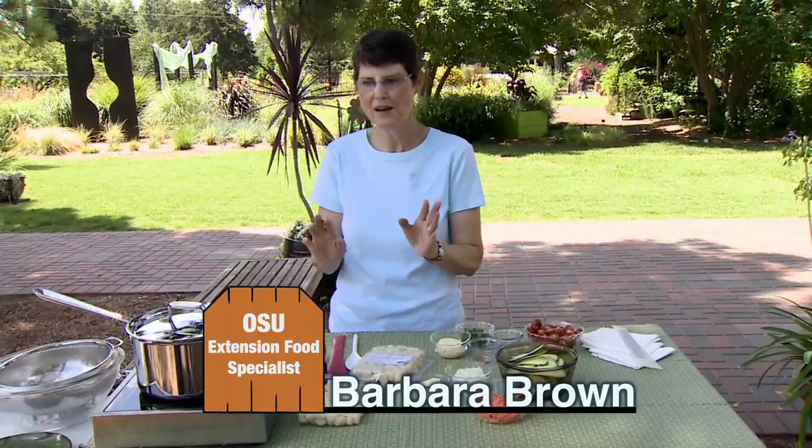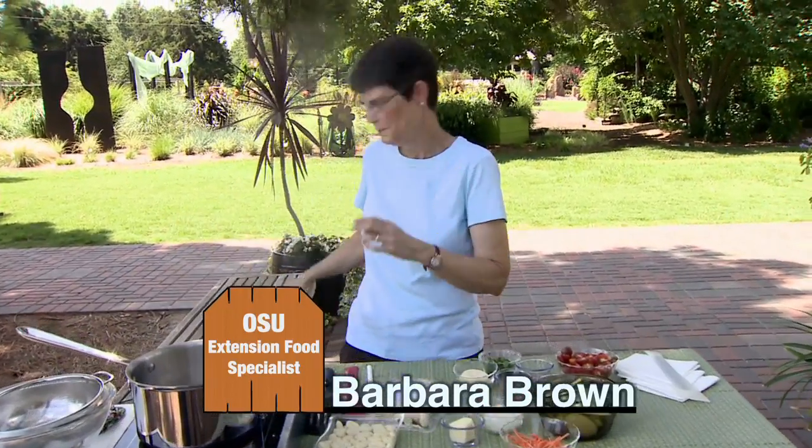Today we're going to do gnocchi with zucchini and tomato sauce. Now some of you may not be real familiar with gnocchi — it's a potato pasta, basically.